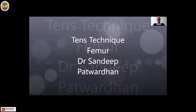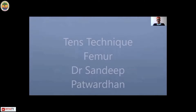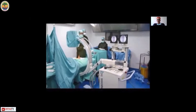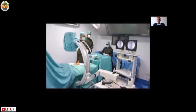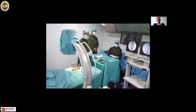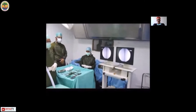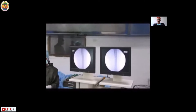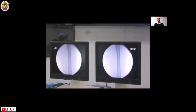Good morning everyone. Today we shall be discussing the titanium elastic nailing technique for femoral fractures in children. Transverse fractures of the femur are the commonest femoral fractures that you will see. Before you start your surgery, your setup should be adequate. The child is supine under general anesthesia over a radiolucent table. The SIAM should be in front of you, the monitor in straight line of your vision so that you can see your maneuvers very clearly.